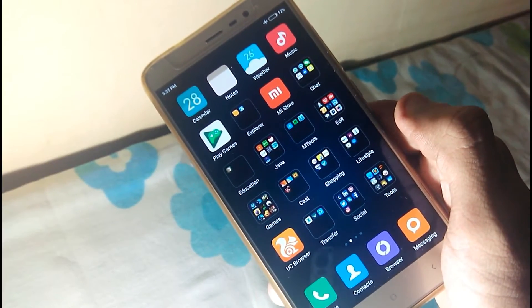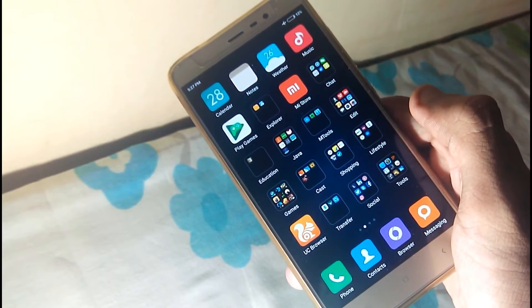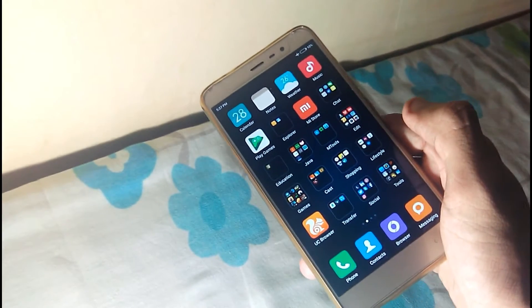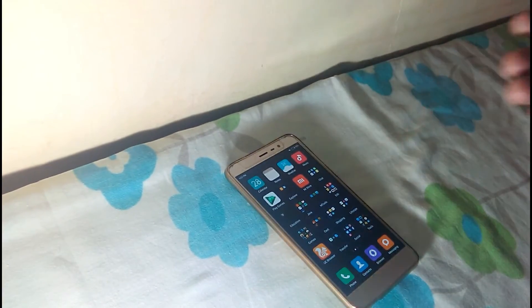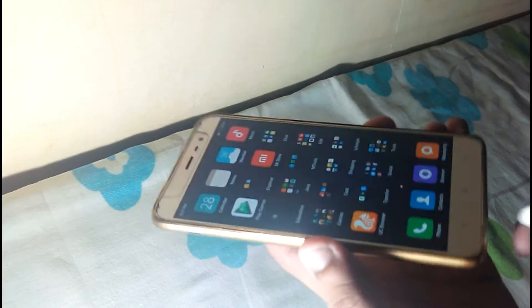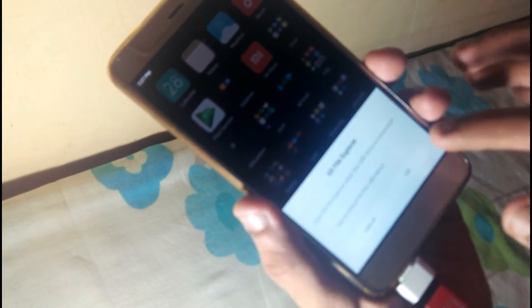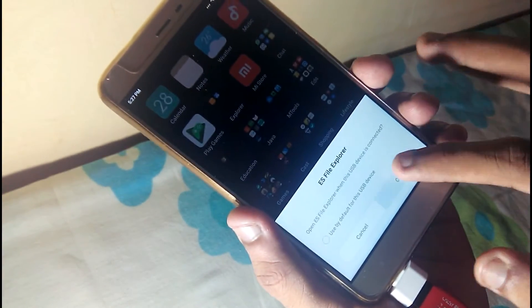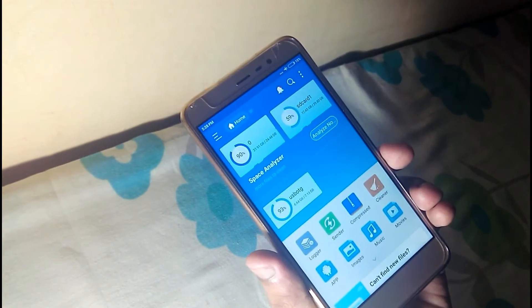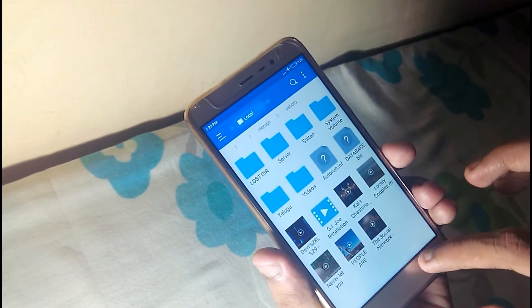Here I have my Redmi Note 3. Let's get started and check out those cool USB features. Starting with the first one — OTG connectivity. I have my USB connected to the OTG adapter. Let's check if it's working properly. Yes, it is detected! It has detected my OTG and I'm able to access the files on it as well.